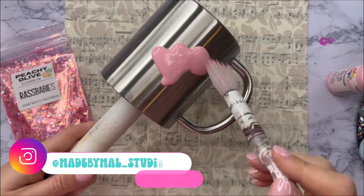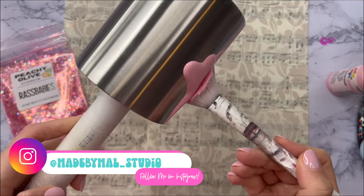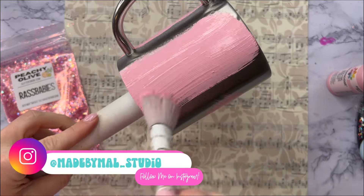Hello friends! Welcome back to my YouTube channel and welcome to another Mother's Day Tumbler tutorial. I've got a super quick and easy Tumbler design for you today.